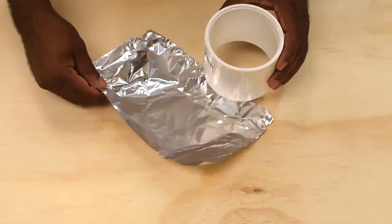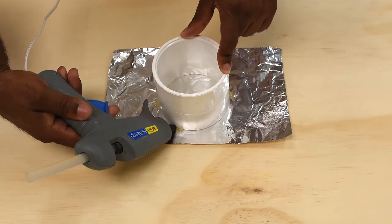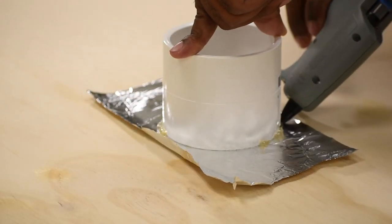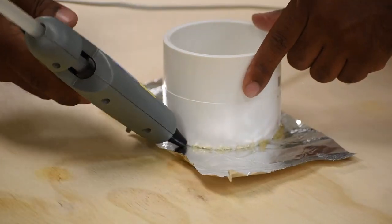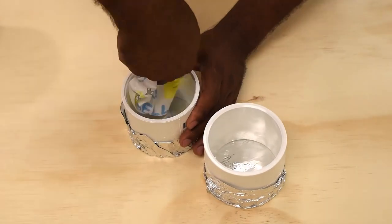I'm going to start by placing the aluminum foil down, sit the coupler on top of it, and then hot glue the perimeter so that it sits into place. Now fold the edge of the aluminum foil up so it's out of the way, and be sure to wipe and clean the interior of the PVC coupler.